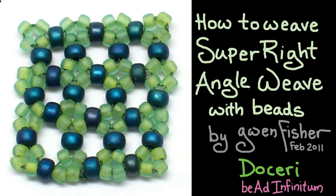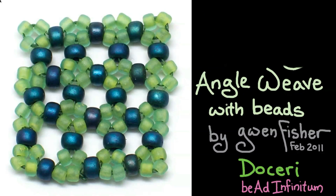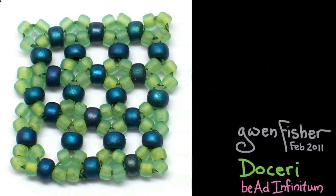Hi. This video is going to show you how to weave super right angle weave with beads, by me, Gwen Fisher. This presentation was written using Doceri software, which is the premier software for digital handwritten presentations. You should really check it out at Doceri.com. If you want to learn more about weaving beads, you can check out my website at BeadInfinitum.com.